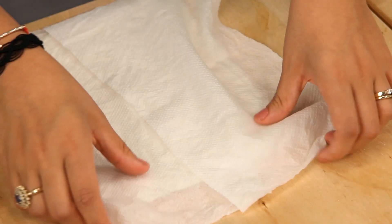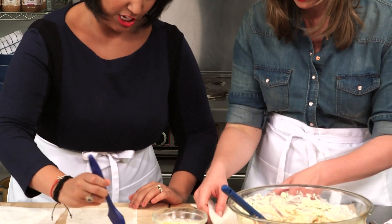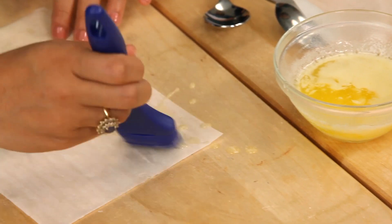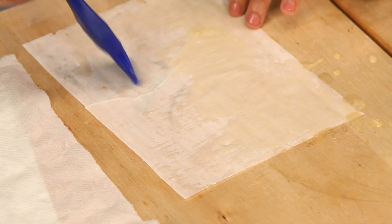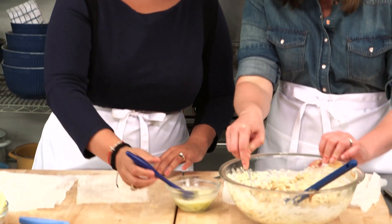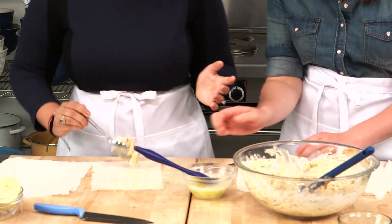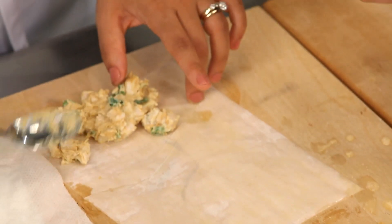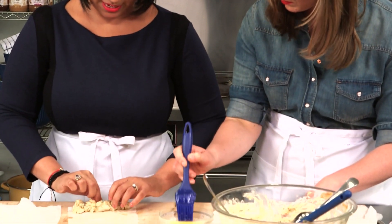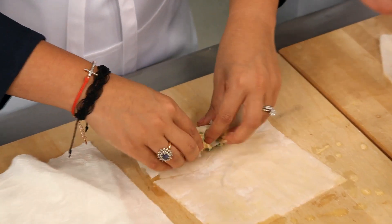Just want to brush the entire sheet of filo with a little — or a lot of — butter. Soak that puppy, get it nice and buttery. Then take a spoonful of filling at the end and just roll it up, like a mini burrito or a taquito.